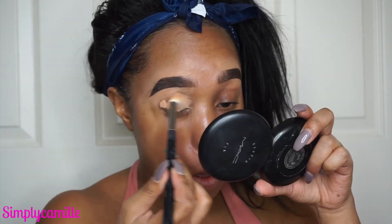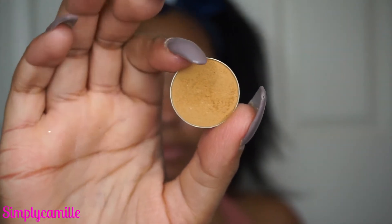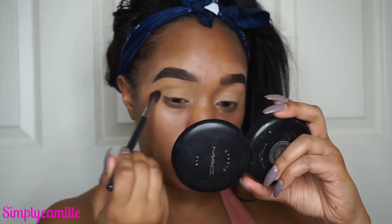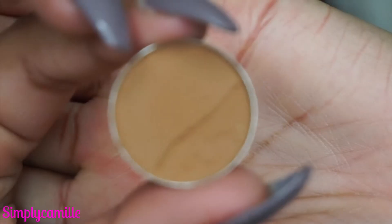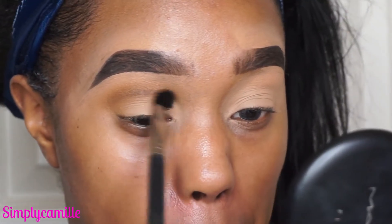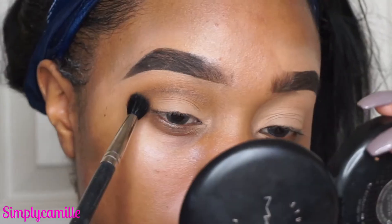We're just gonna start by priming our lids. I'm using the Tarte Shape Tape in the color Tan, placing that all over my lids and setting that with Rimmel Stay Matte powder. Then I'm going in with Desert Sands by Makeup Geek, placing that in the crease in windshield wiper motions. Then I'm going in with Tiki Hut, also by Makeup Geek, in the same windshield wiper motions in the crease.